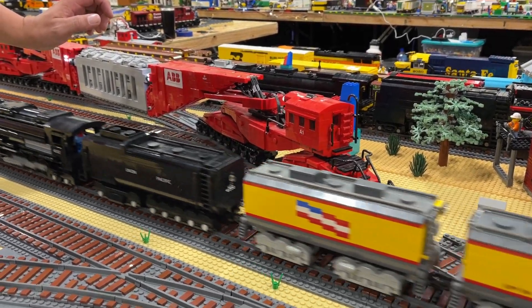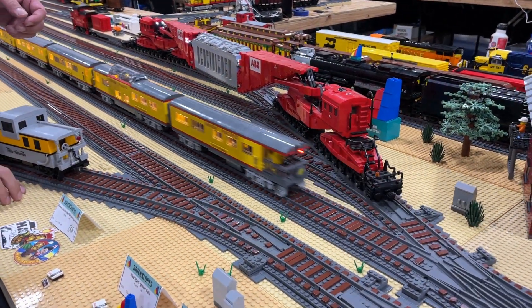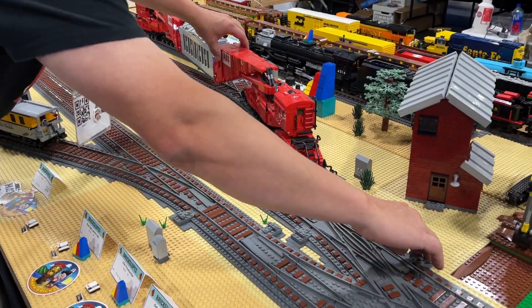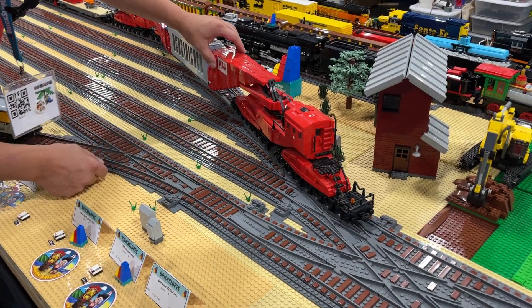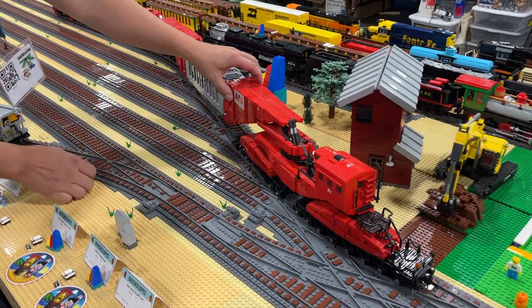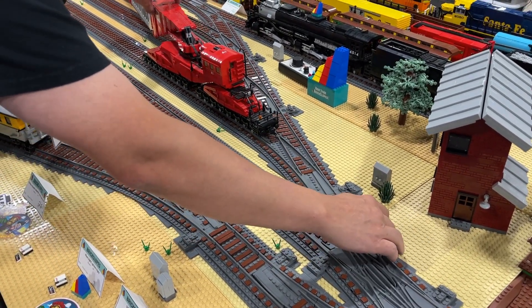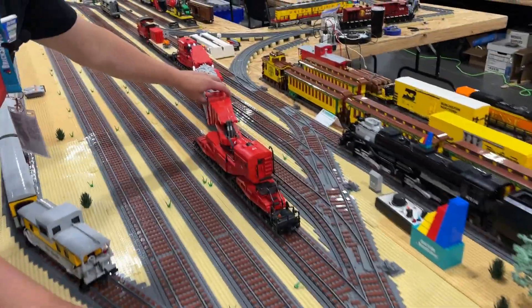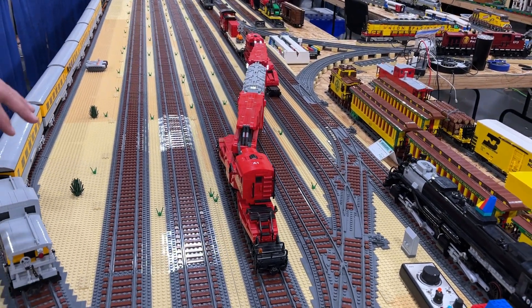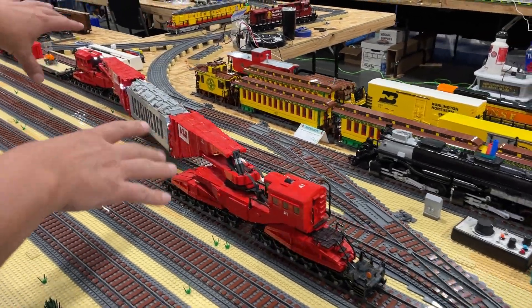I'll let the big boy go across here for a second. The nice thing about this model is that if you want to get really crazy, you can actually start drifting it. It has a lot of flexibility and suspension in it, and you can see how it can all kind of move and articulate.